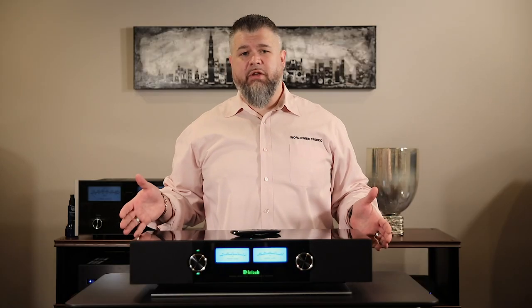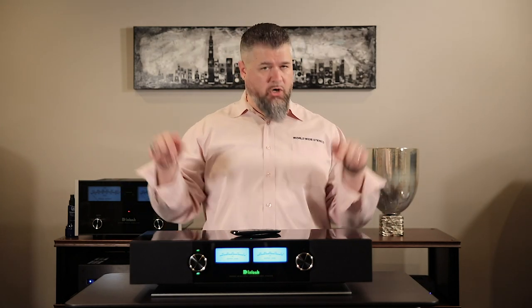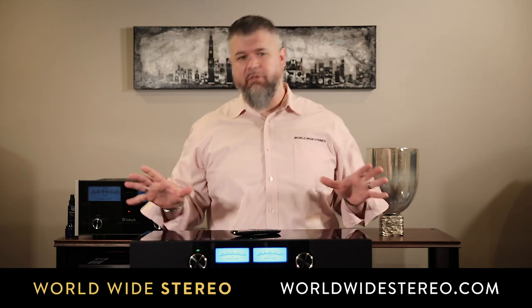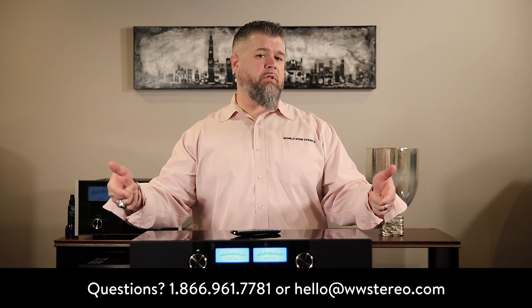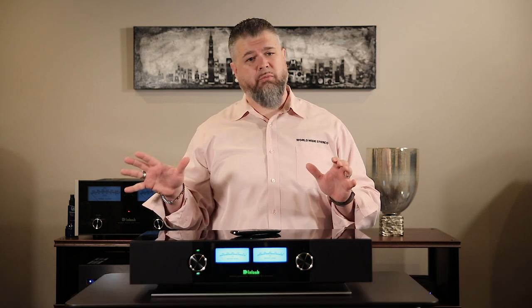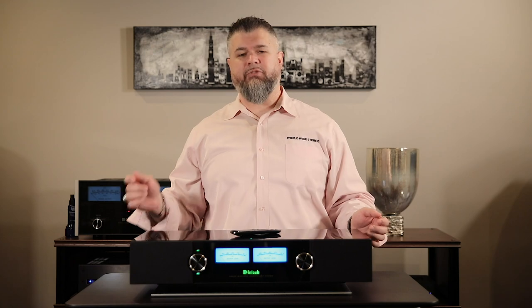This is the Macintosh RS200. Please check out all of our other Macintosh videos. Currently this item is only available to be viewed online — if you'd like to purchase it, you need to come into either our Montgomeryville or Ardmore, Pennsylvania showrooms. We are an authorized dealer for everything Macintosh we sell. Leave any questions in the comments below, or call or email us at any time. Please subscribe to our YouTube channel and follow us on all our social media channels. This is Adam with Worldwide Stereo reminding you to listen to music every day.